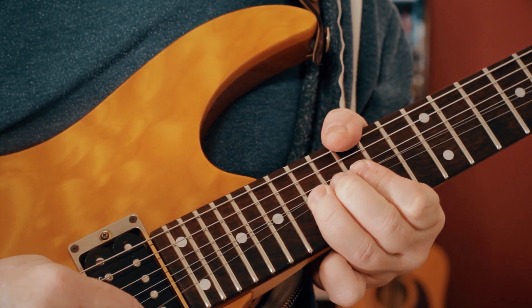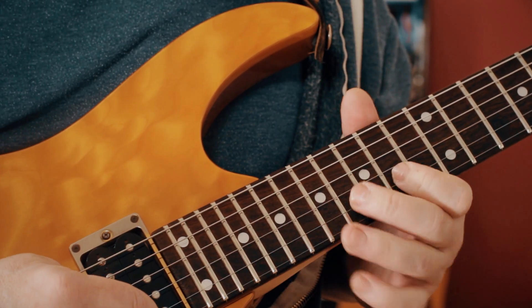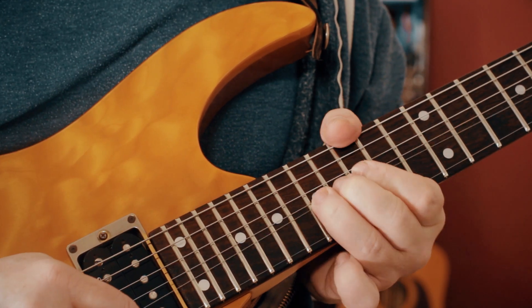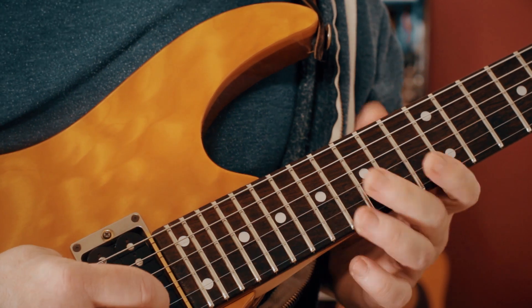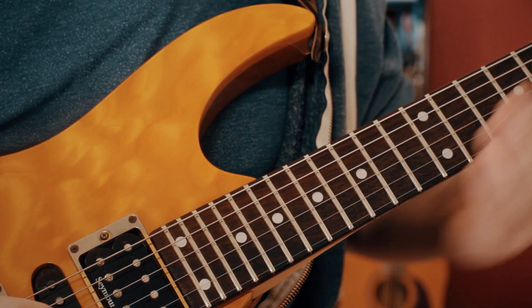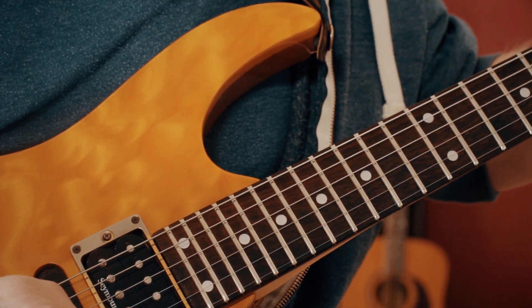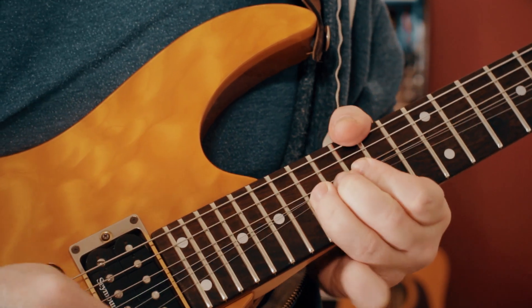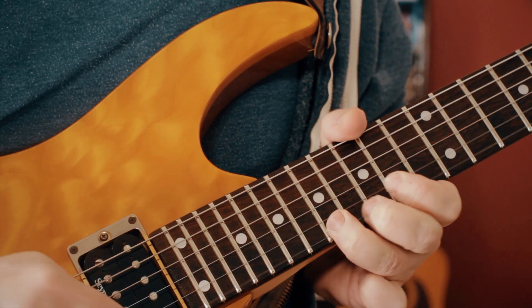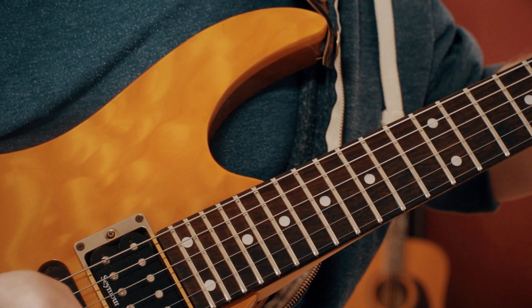Releasing to the A, then back to C sharp, then kind of a dramatic bend from the E. Then we've got this fast picking bit.